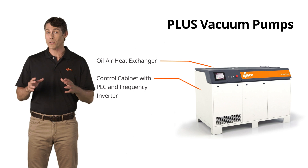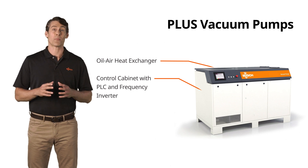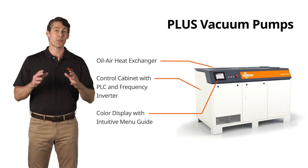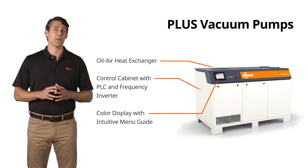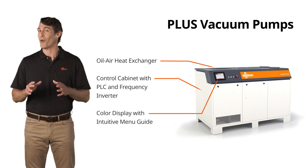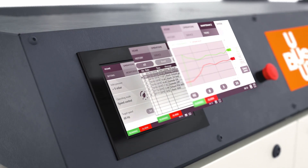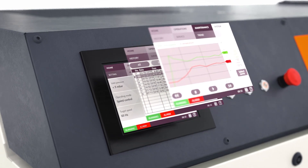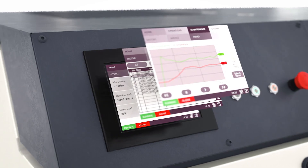Power consumption, oil temperature, and inlet and outlet pressure curves are displayed on the large, high-resolution color touch screen and can therefore be easily monitored. In addition, the oil level and motor speed are always in view. The Modbus TCP/IP protocol allows integration into any standard process control system.